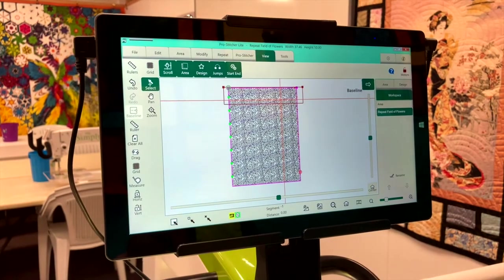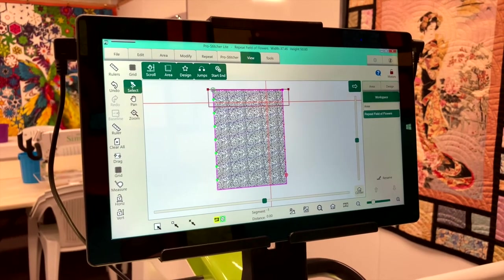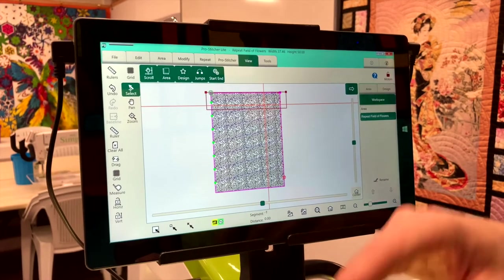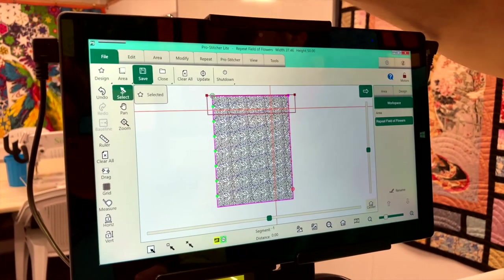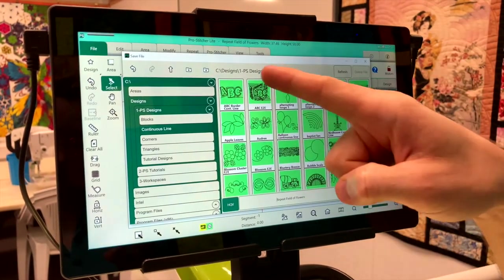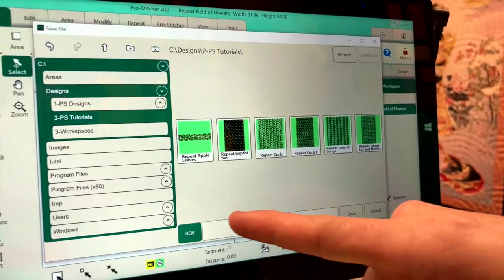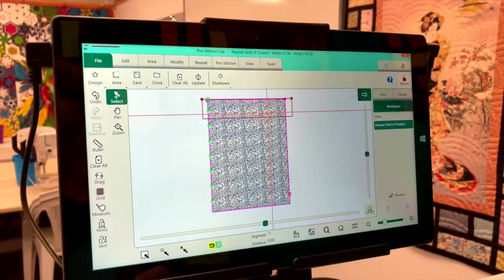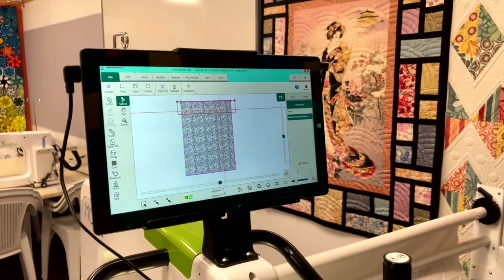We've edited it again, so we need to hit baseline. Then we're ready to stitch out. Before stitching anything, I'd strongly suggest saving the design — you could have to stop at any point, have a power cut, and then you'd have to remember every setting to recreate it. From experience, just save it — so much easier. Go to file, save selected. That opens your designs folder. I wouldn't save it in continuous lines — go to your PS tutorials folder. Rename the quilt — this one is just 'repeat field of flowers' — then hit save. Now if anything happens, I've got that to call back on.